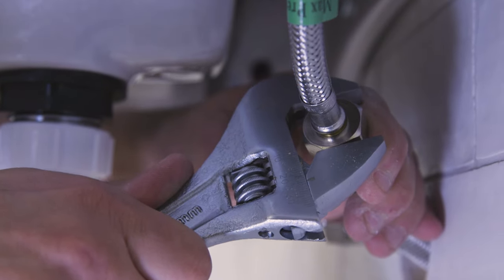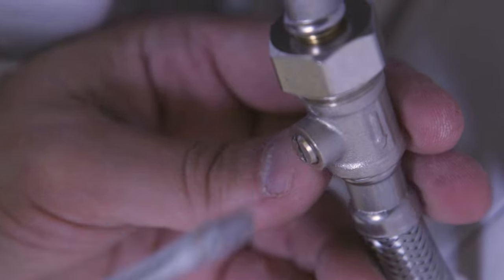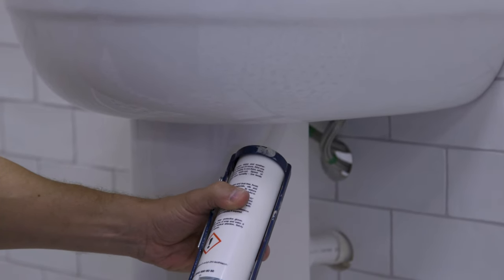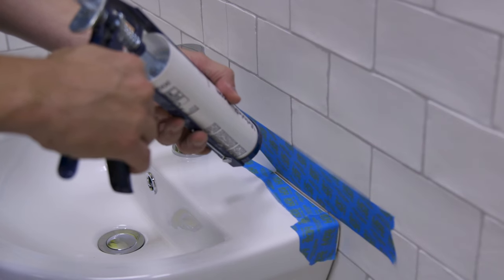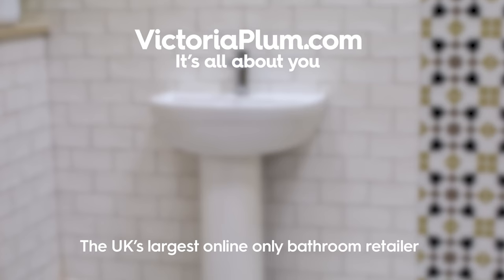With the trap in place, connect the hot and cold inlets. Turn on the water supply and place the pedestal in position. Finish the installation by sealing all joints with silicone. You can use tape to ensure a neat finish when sealing.